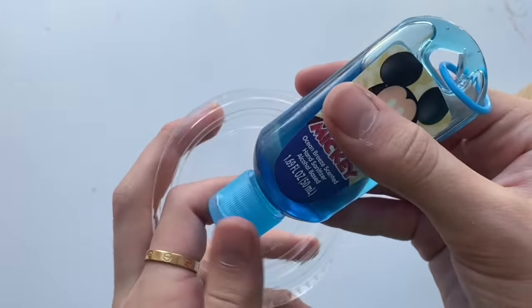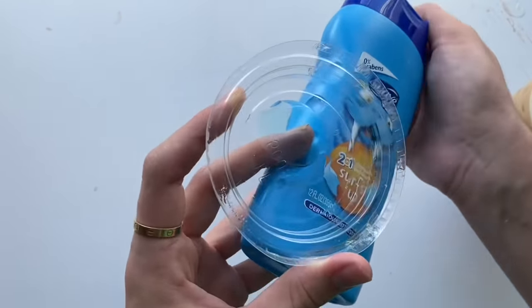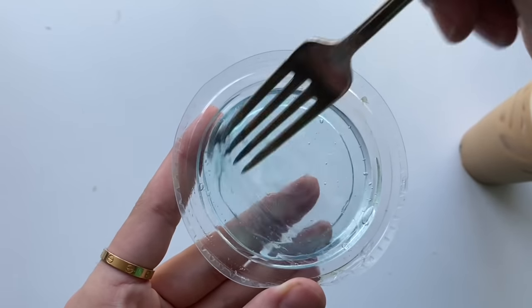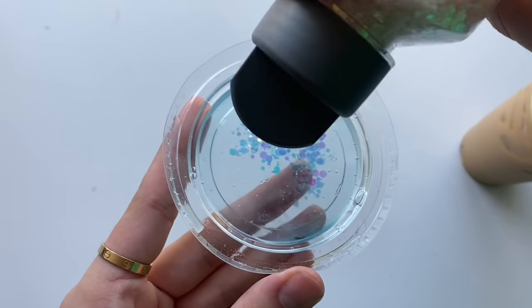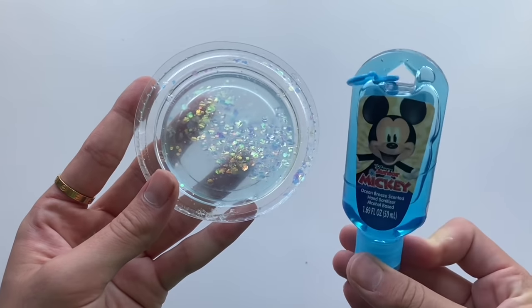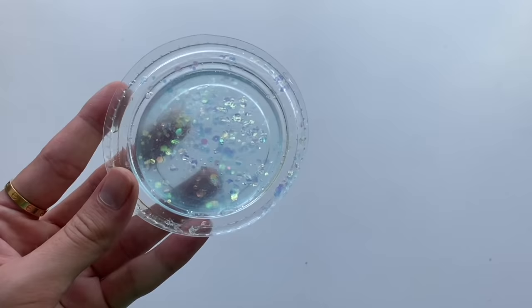The next no-glue slime recipe we're going to be testing out is hand sanitizer plus shampoo, to see if this works at all. I let this specific combination set for about one whole day, and this is what I got — as you guys can see, this did not work.